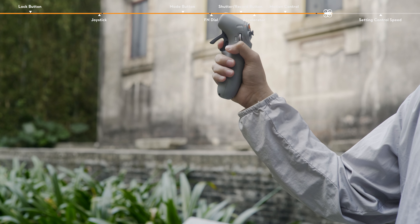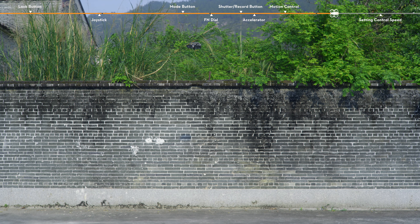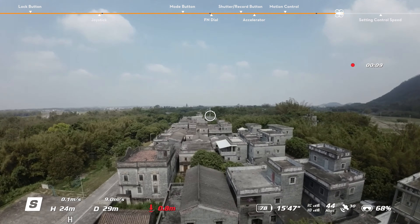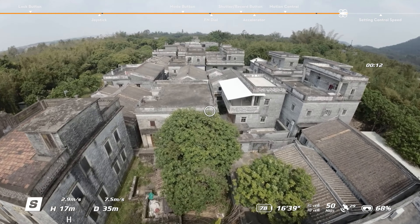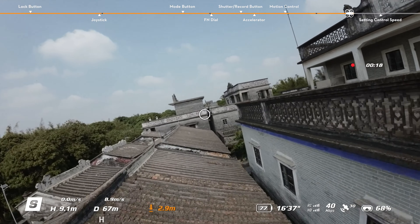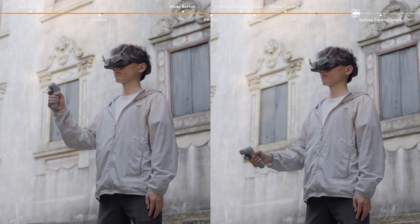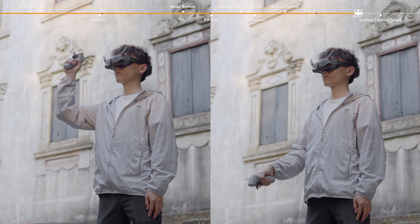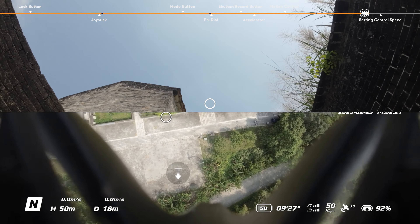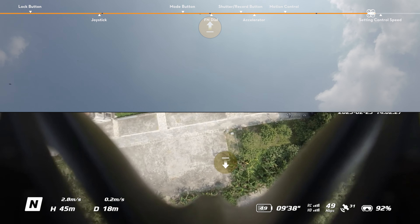Tilt the motion controller up and down to ascend or descend the aircraft. When using the aircraft with the controller, the circle in the goggles will move and the image transmission will change accordingly. To control the ascent or descent of the aircraft, first tilt the motion controller 90 degrees up or down. Once the circle in the goggles changes to the ascend or descend icon, press the accelerator to make the aircraft ascend or descend.